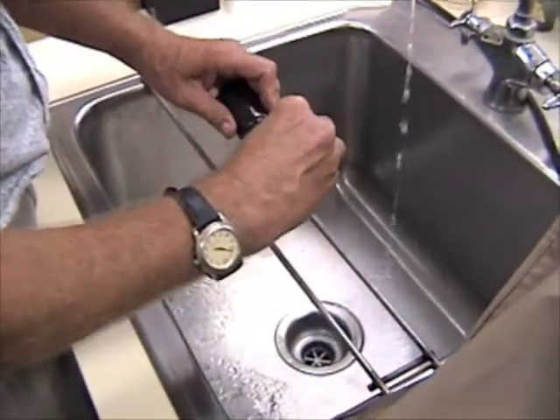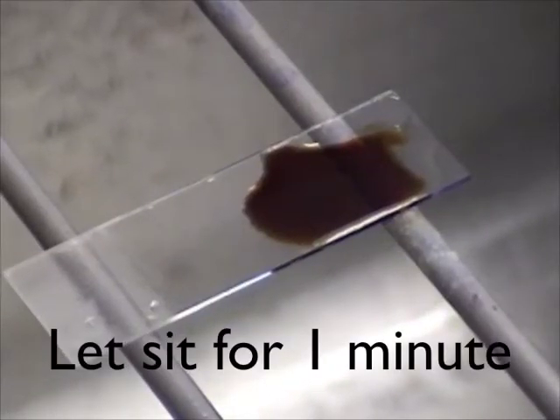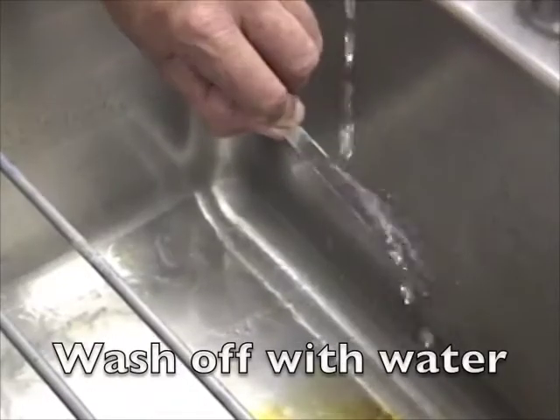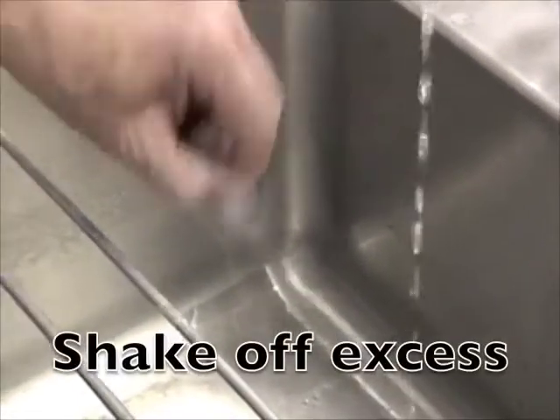Cover the smear once again with as many drops as it takes to cover the smear. This makes the crystal violet stick to the bacteria if it's going to be gram-positive. Then rinse the iodine off the slide and shake off the excess water again.